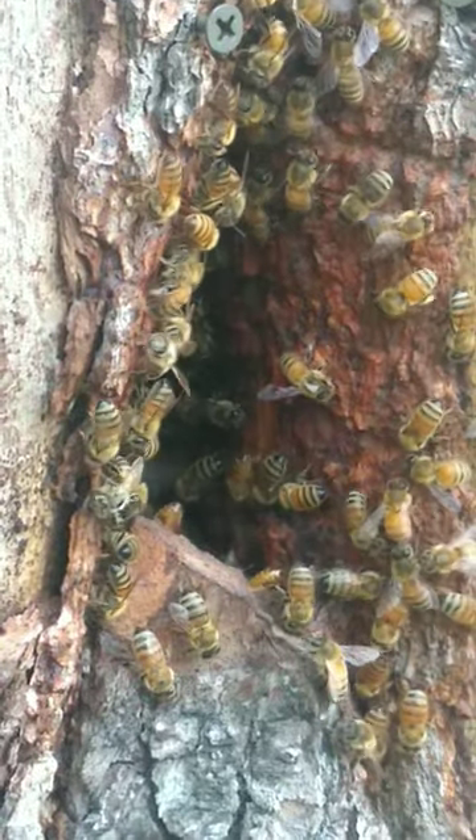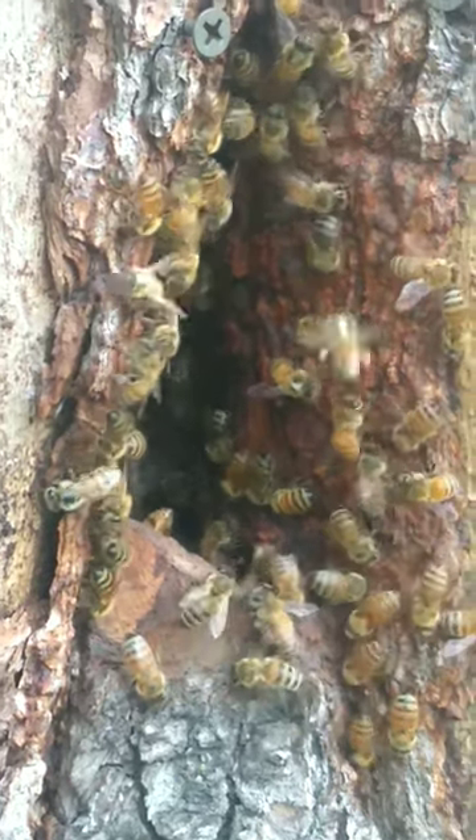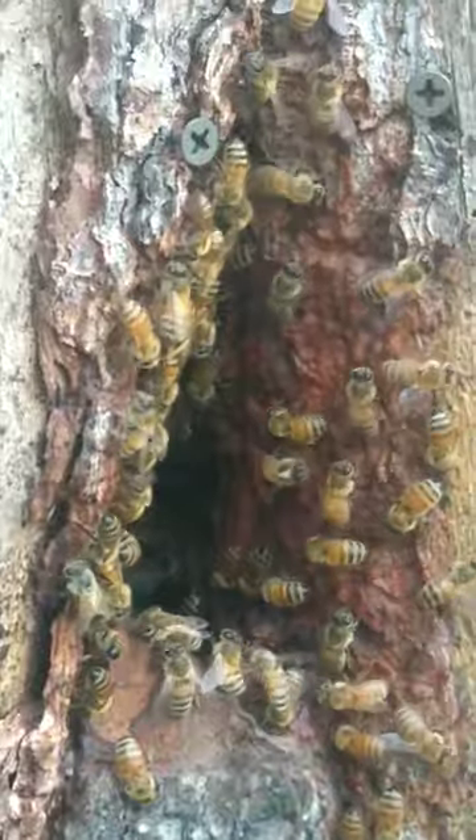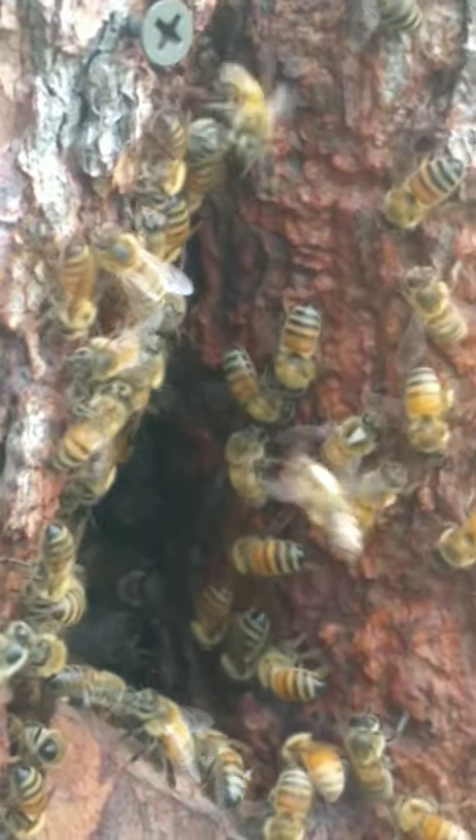Here are some bees flying into a log. Here it is in slow motion. You can see the ones with the white spot — there's another one, and here comes another one.